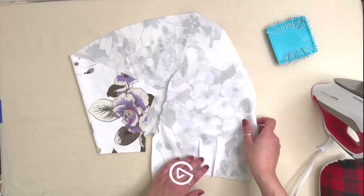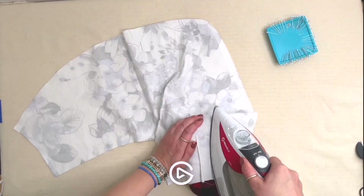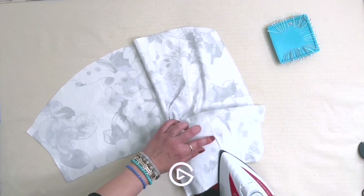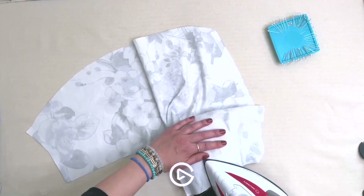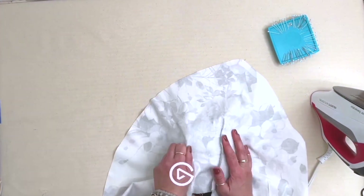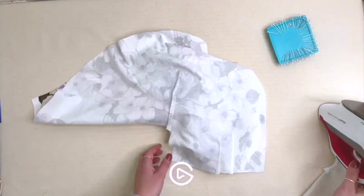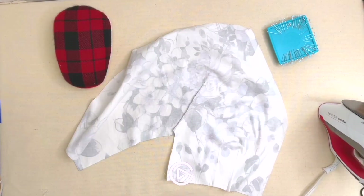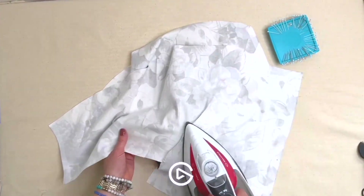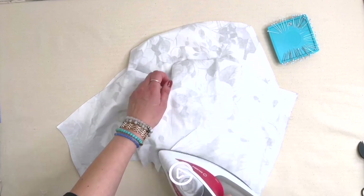All darts on the bodice are sewn. The waist darts get pressed towards center front — over a ham so you get a nice smooth curve. The underarm dart on the front gets pressed towards the sleeve hem. For the back, there's just the one underarm dart and it also gets pressed towards the sleeve hem. Using a tailor's ham gives a much better press for all of these.